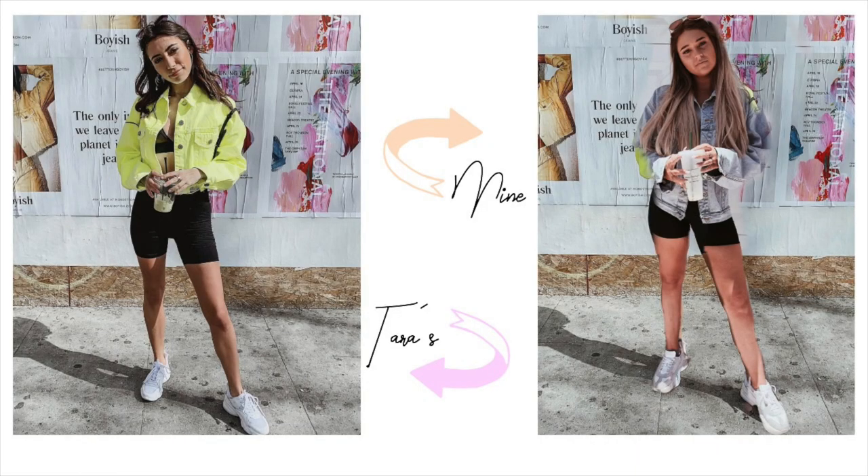This one I love — I love what she's wearing: biker shorts with white sneakers and a denim neon jacket. I don't have that, I only have my blue jacket, so we tried to make it work. We noticed she has a little cup in her hand and sunglasses on her head. I'm gonna give this one a two out of ten because I just don't like how mine came out at all.